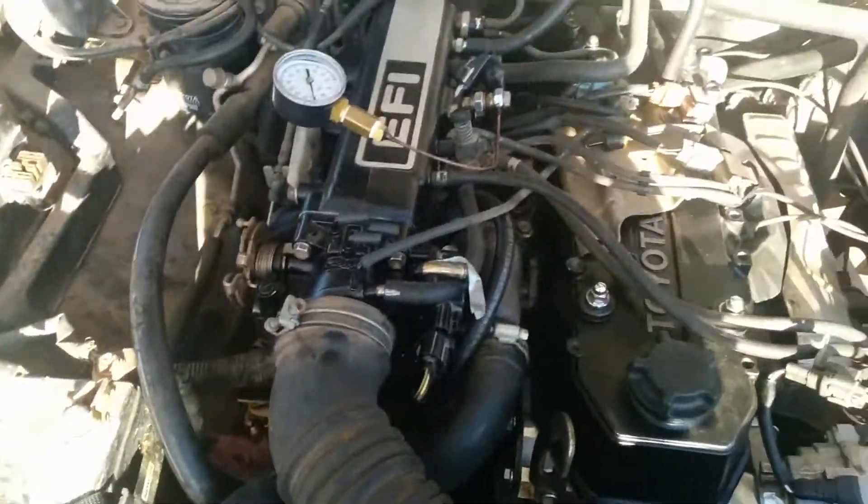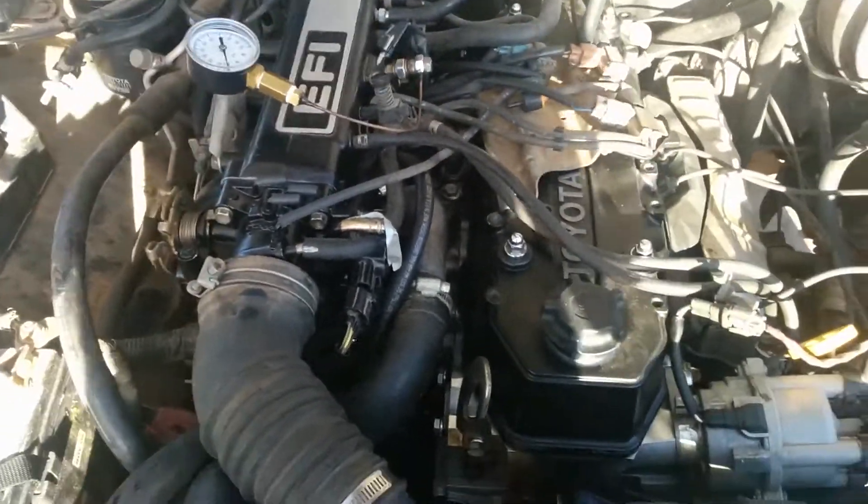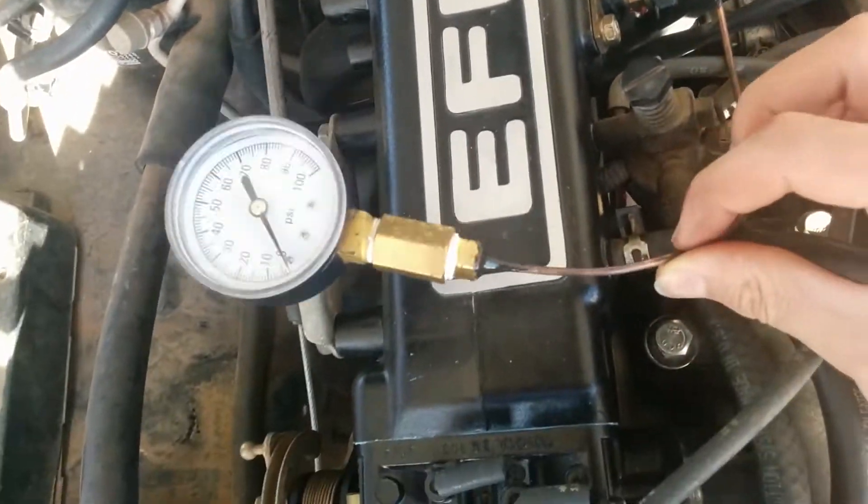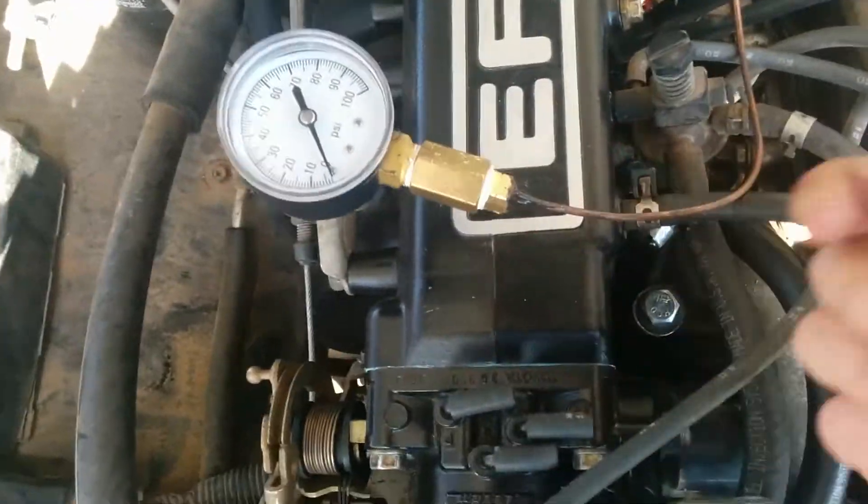The next thing to check for is fuel pressure, because that can make all those things happen. So I made this little fuel rail pressure gauge assembly — it's not a permanent thing, as you can see it flops around, but it's there to test it out.